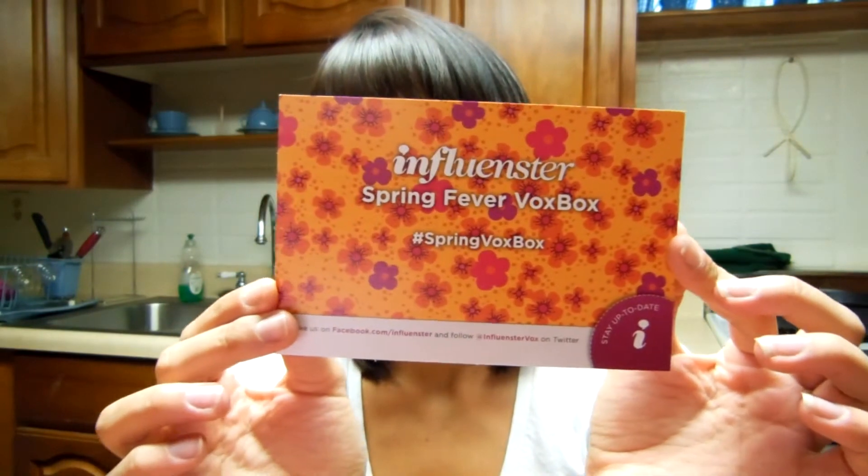Hey guys, it's me. I wanted to do another Influenster Vox Box video. I actually just got my Spring Fever Vox Box, which this is the little card for it. It says everything — it tells you what is in the box on the back, which is really convenient. It also says how much is in the box.